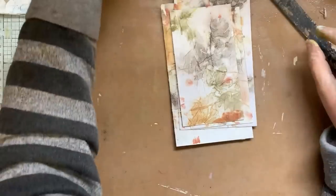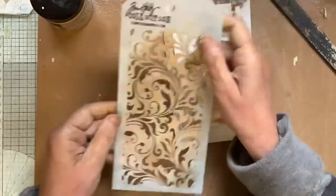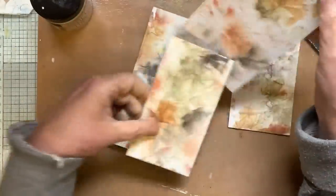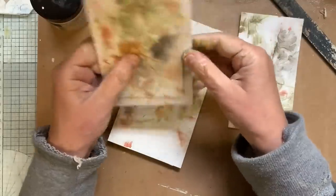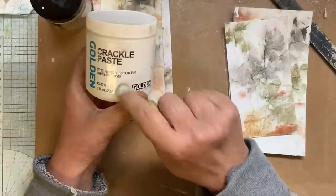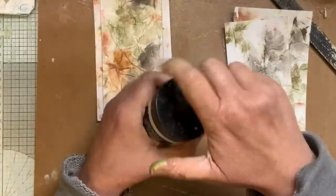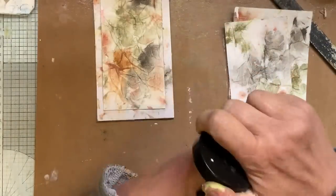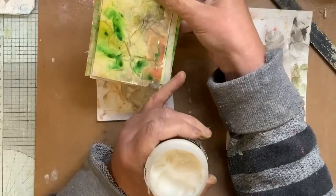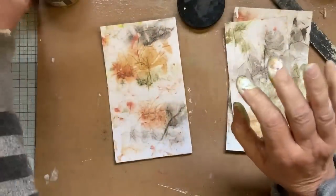I think I'm going to do the crackle medium on this one. I'm going to use a stencil on a couple of them — on one set like there. I might not use these together, and I'll cut the tops after. The other set I'm going to use the Golden crackle, because this one is opaque and dries white. It apparently takes a couple of days to dry. That vibrant one — the Golden crackle might tone that down.